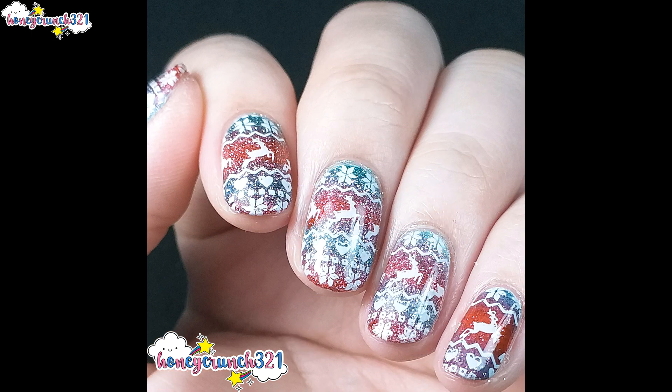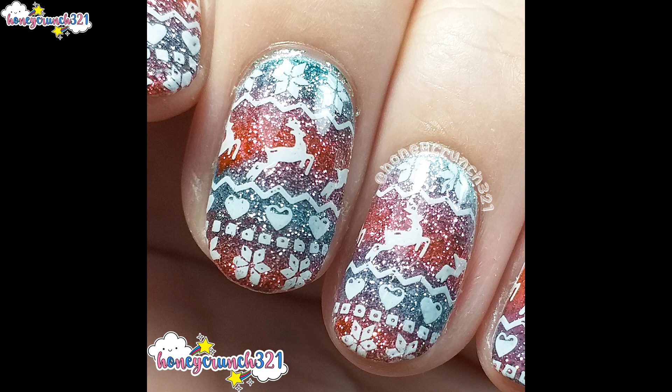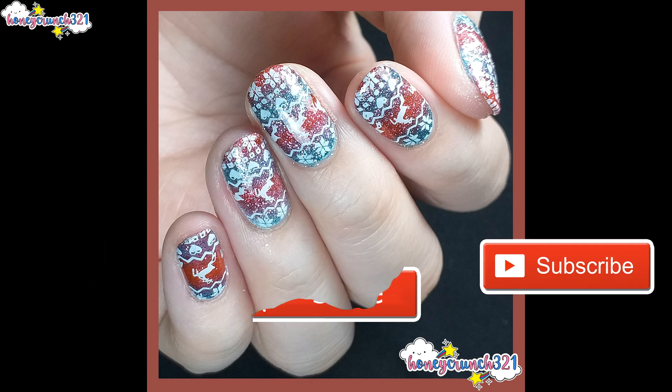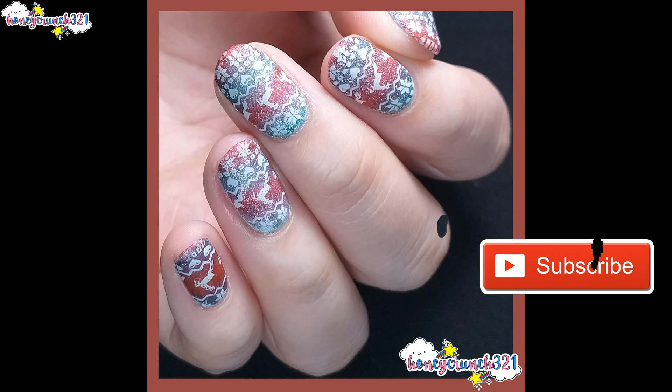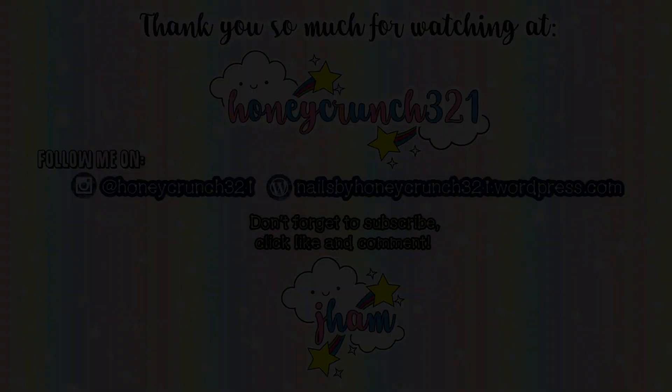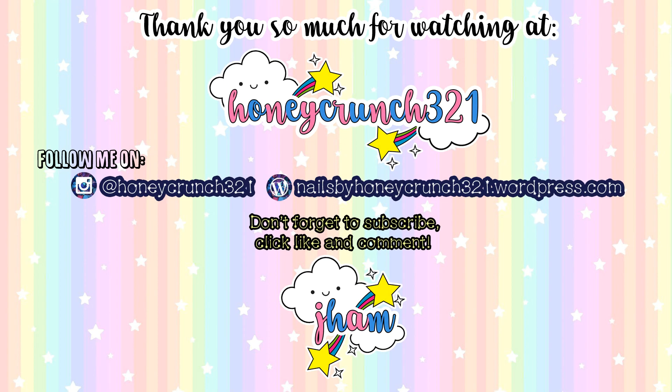Tune in tomorrow for another Christmas nail art. If you enjoyed today's video, don't forget to hit like, share this video to your awesome friends, and subscribe. Make sure to follow me on Instagram to know the latest updates. That's it for today, guys — thank you so much for watching and I'll see you in the next video!